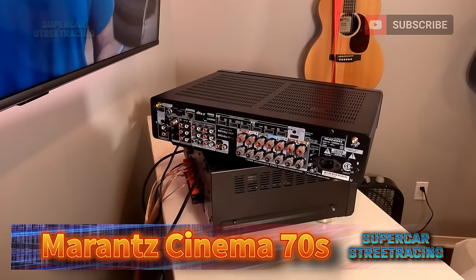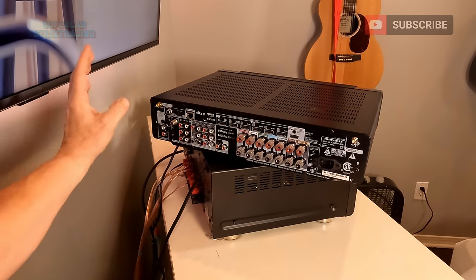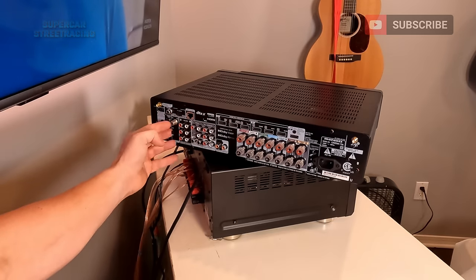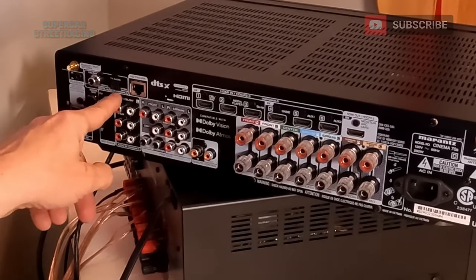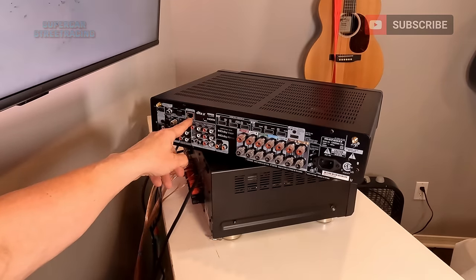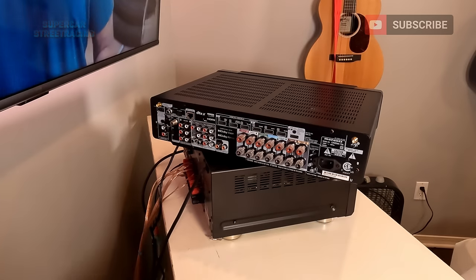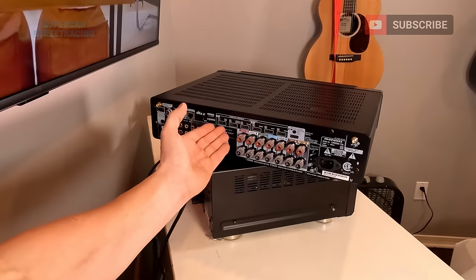Taking a look at the back of the Cinema 70S from left to right: we do see one Wi-Fi Bluetooth antenna upper left, and then we see our phono inputs. We've got our standard audio inputs right next to our antennas. At the top we've got digital inputs — a coaxial and an optical input. Then we've got our Ethernet input jack, and then we've got the preamp outputs. It does have preamp outputs for all the channels, which is important if you have a high-end system. There's also a remote control input.